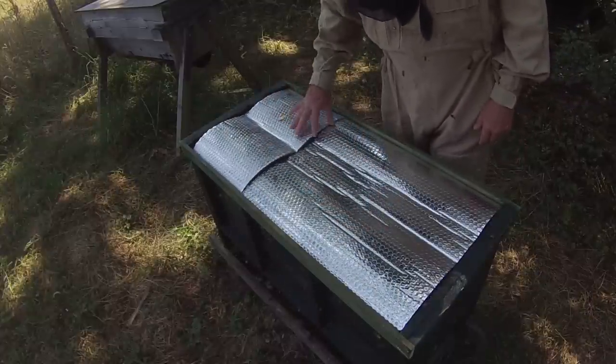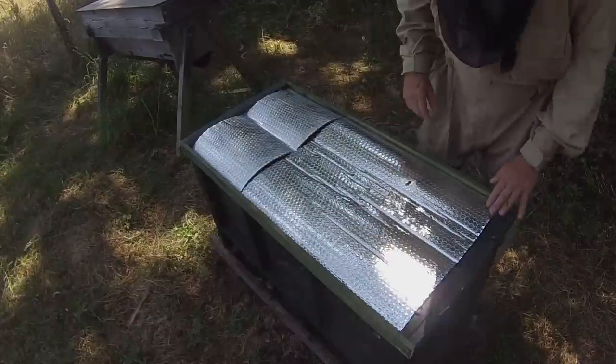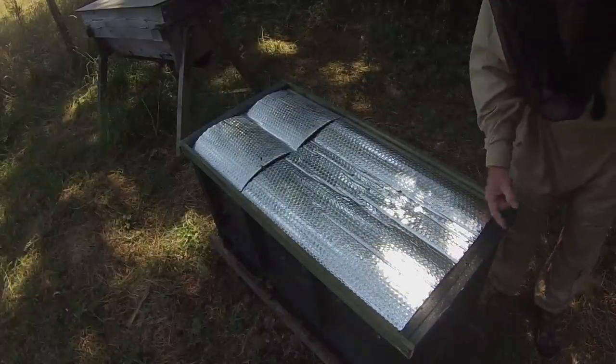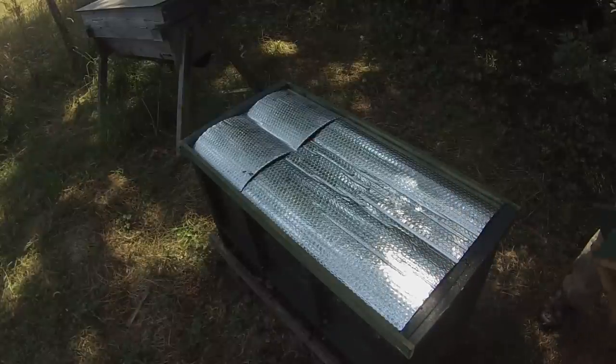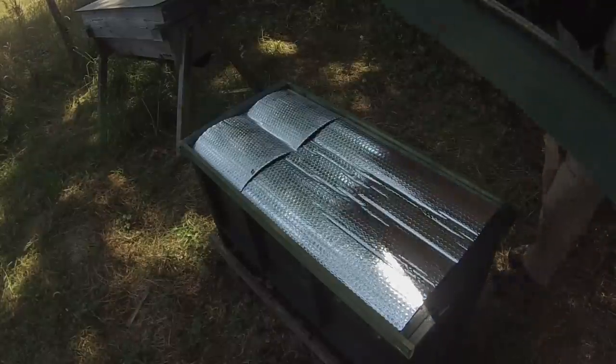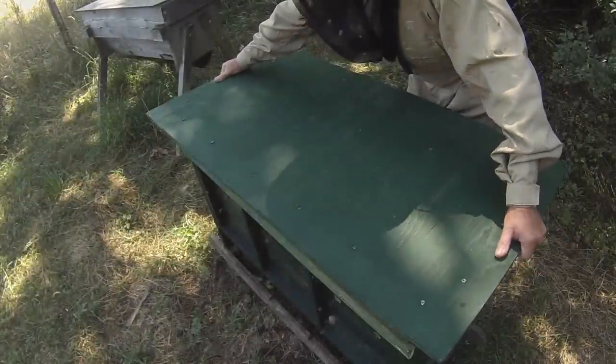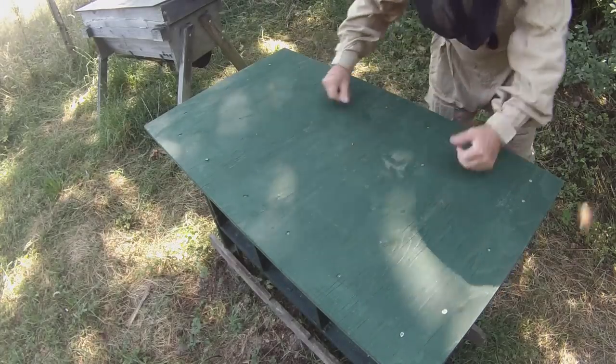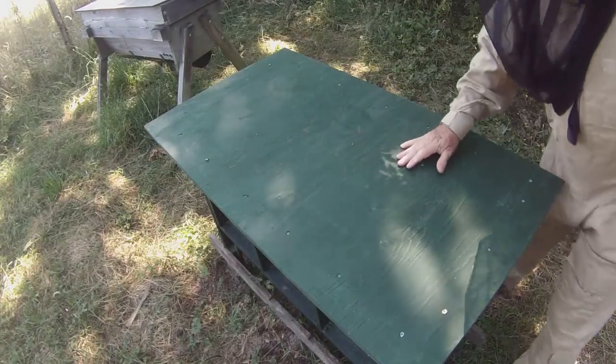That's a really nice advantage. So the lid's back on — come back in a week's time and we'll see what's what.